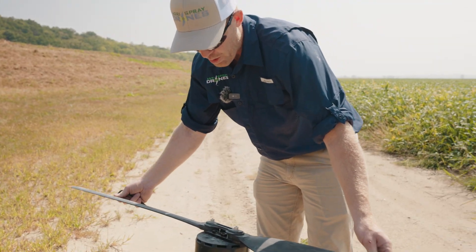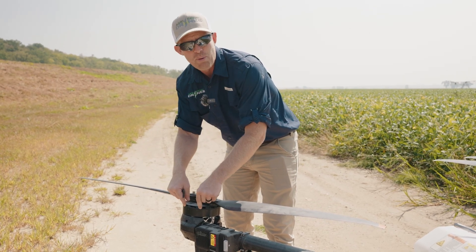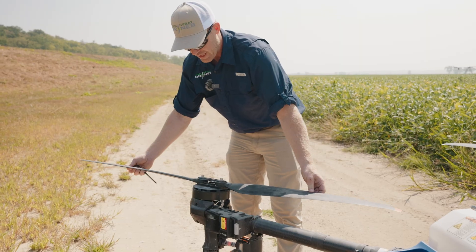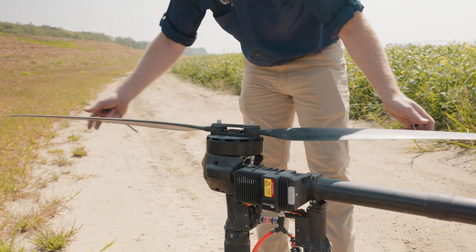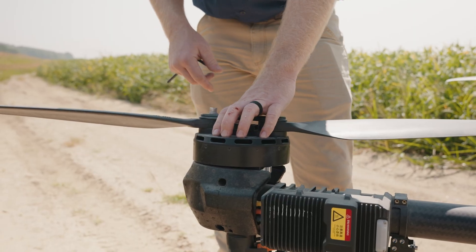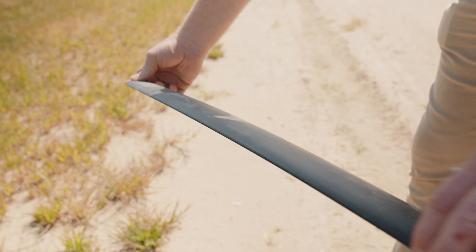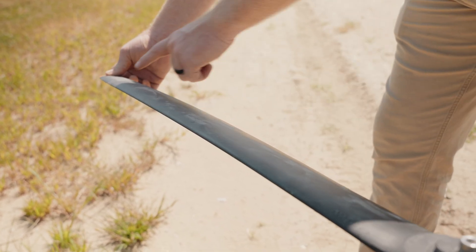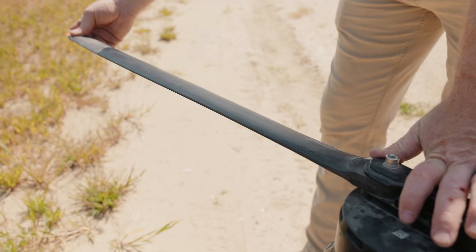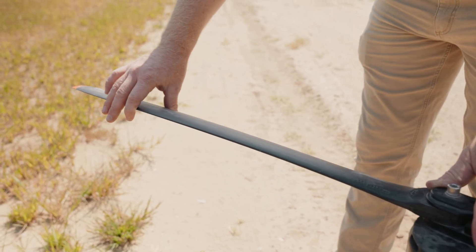While you're doing this, you can also check your motor, because if you feel play at the end of your props, it might not be the clamp — it could be your motor bearing. We did have one motor bearing go out at about 10,000 acres on a J150, and we wouldn't have known unless we had checked it. It was still flying fine, but eventually it would have caused a problem. So if you're wiggling your props and you feel something moving or clicking inside, that could be your motor bearing.